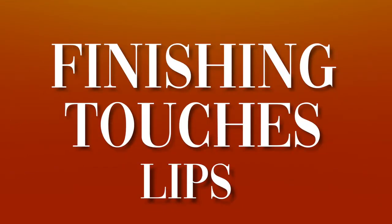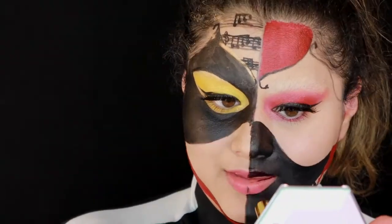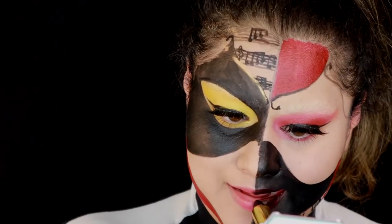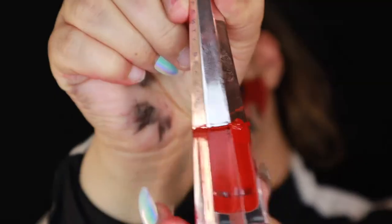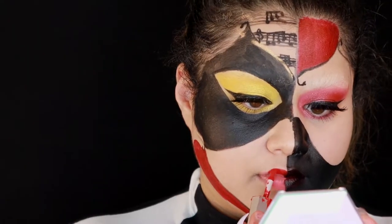Finally, it's time for the finishing touches — starting with the lips. I took a really deep purple color that looks almost black and put that on one side, and then for the other side I took a red color and painted it red. Nothing too hard, just simply what you had to do.